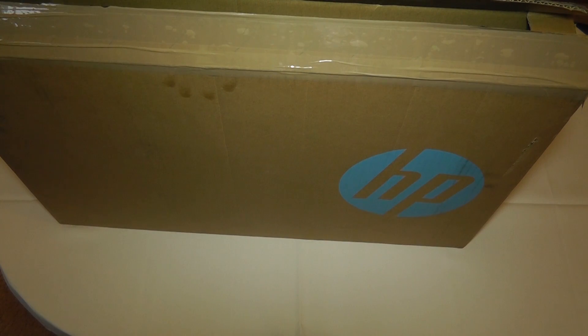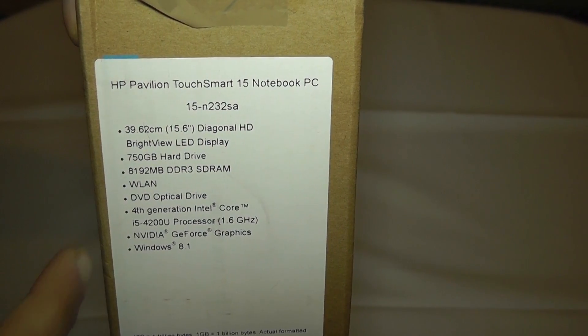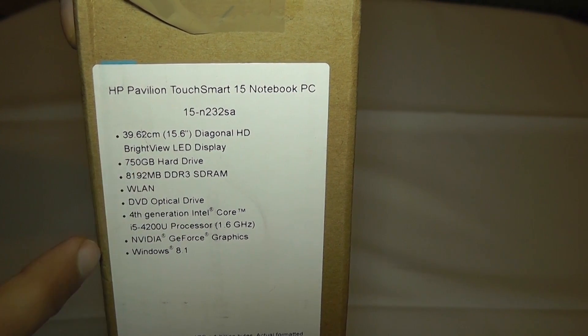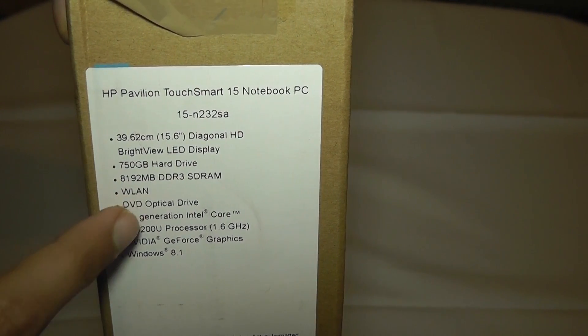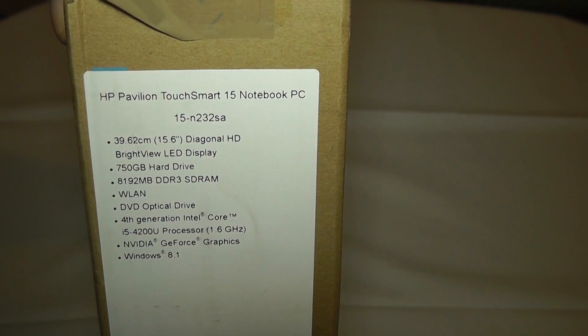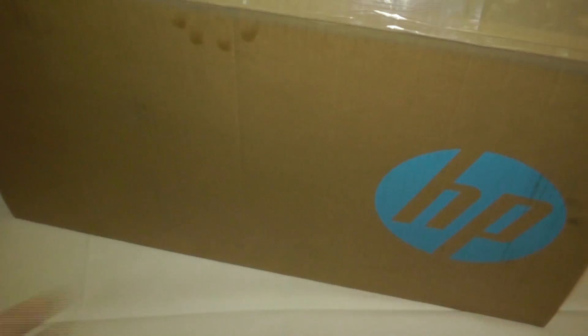Let's get to the unboxing, but before we do let's just take a look at some of the specifications listed on the side of the box. This laptop sports a 15-inch BrightView LED display, 750 gigabyte hard drive, 8 gigabytes of RAM, a DVD optical drive, an Intel Core 4th generation processor, Nvidia GeForce graphics, and Windows 8.1.